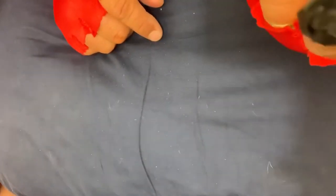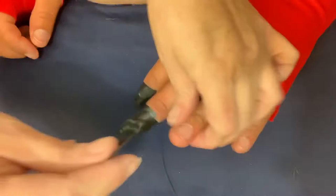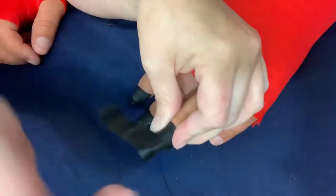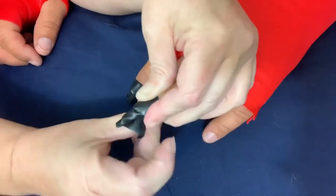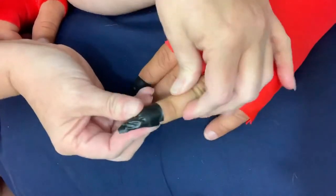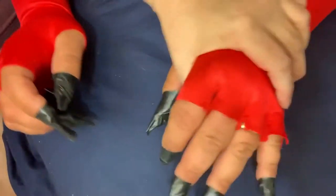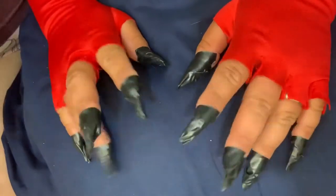I thought it was funny that the middle finger was anger — I'm like, oh, that makes sense. I'll show y'all how I do one more. This one I may have gotten a little too much tape. And then I just squeeze it to shape it the way I want. You can also take scissors to sharpen them up. So I made these just with electrical tape. They don't look that great, but they look good enough.